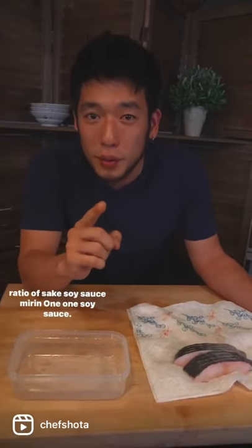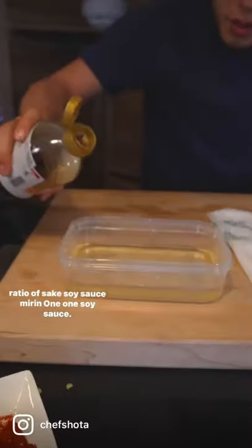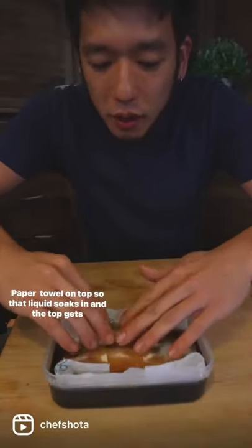The marinade is gonna be a classic Yuan — a one, one, one ratio of sake, soy sauce, and mirin. Add the soy sauce in the same amount. Grab our black cod and drop it in. If you leave it like this, the top won't get marinated, so keep a towel on top so that the liquid soaks in and the top gets marinated.